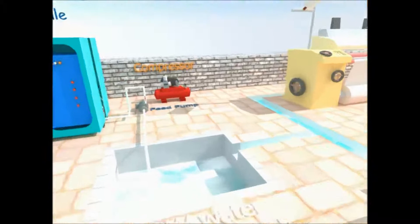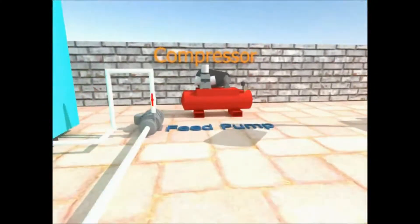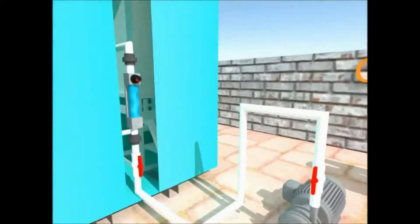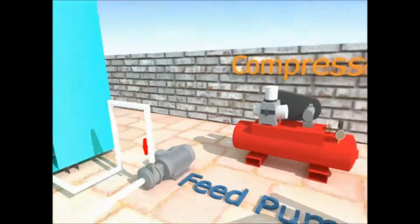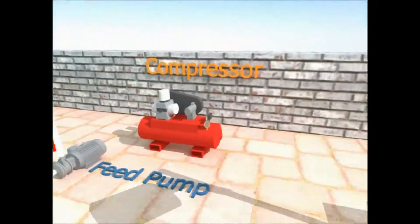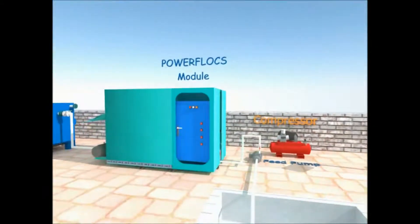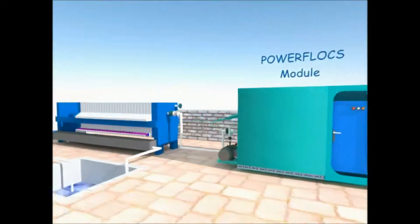The electrocoagulation system typically consists of a feed pump, an input flow meter for measuring flow rate, a compressor for purging air into the system, an electrocoagulation core module for treatment, and a filter press for filtration of solids.